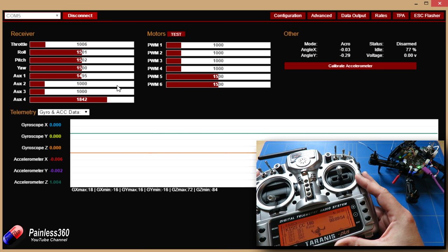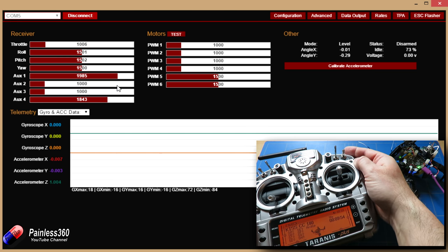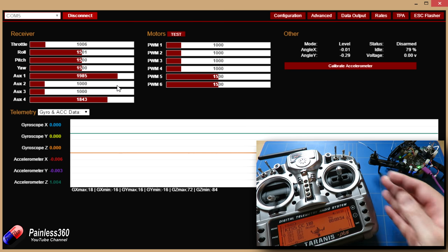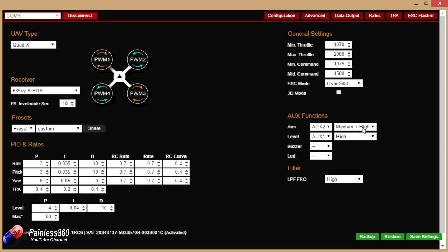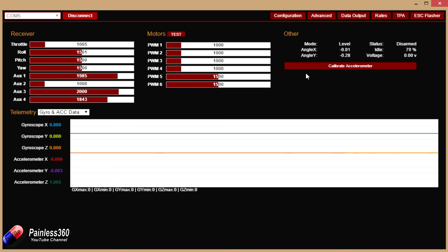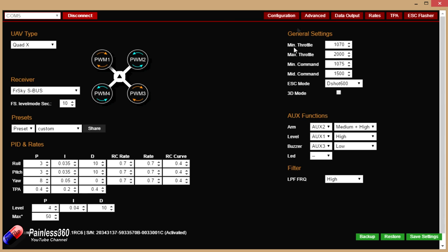Next thing is to check the individual modes. Rate mode is active. Auxiliary one is what we're going to use for modes, auxiliary two for arming, and auxiliary three for the buzzer. So now we know that, we can set up the modes. Going back into the configuration tab, we're saying that auxiliary two at medium and high is going to arm the board. Auxiliary one at high is going to be level or self-level mode so we can turn that on and off. Auxiliary three as it goes high will be the one that turns the buzzer on — so auxiliary three high as the safe settings. There are all those pieces set up.